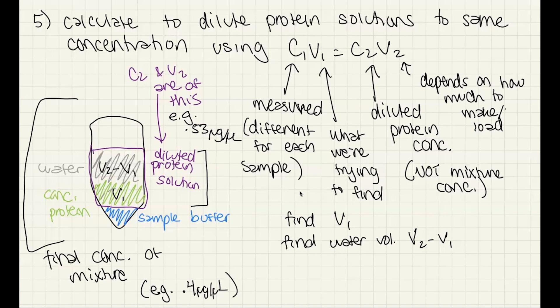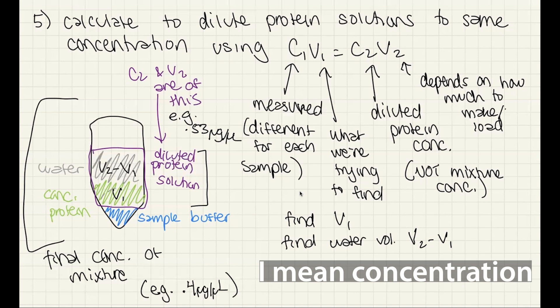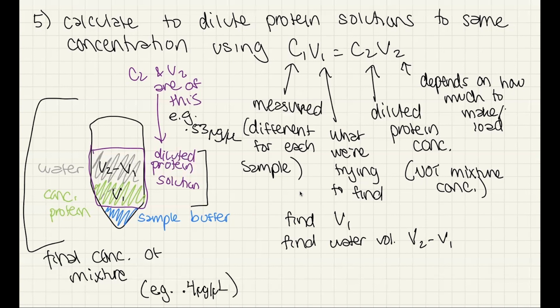So we know V1 — the volume of concentrated protein — and V2 minus V1 gives the water volume. We know sample buffer volume, which is the same for each. If you have a 6x buffer it'll be one-sixth of the total sample volume; a 4x buffer means one-fourth. We prepare the mixture at four-thirds of the total volume so that when multiplied by three-quarters we get back to that desired final volume. Then calculate, find the diluted protein solutions, prepare all the samples, load them, and now you can compare between the lanes.